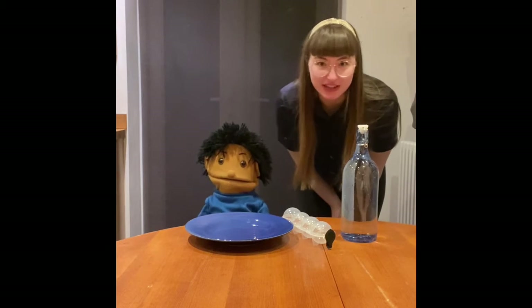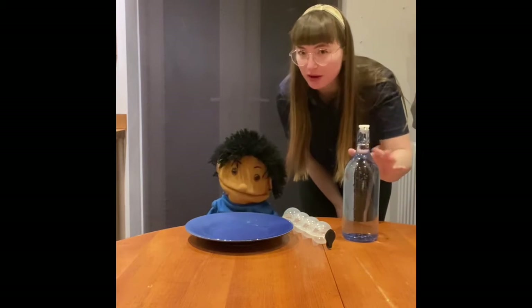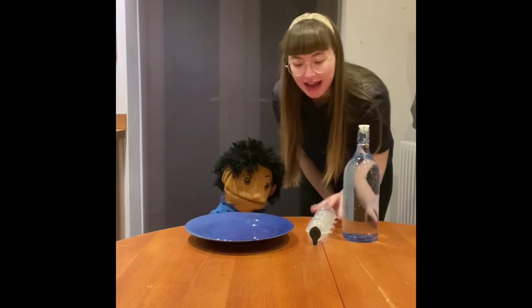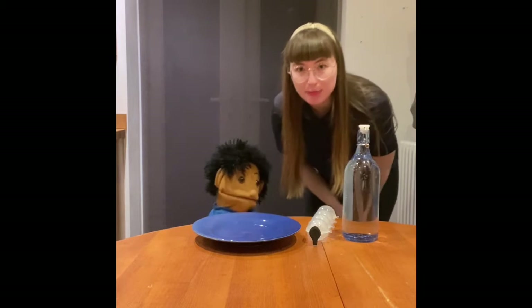What you will need for this experiment is a bottle of water — it can be a plastic bottle — and some ice cubes and a plate or a bowl or something to put the ice cubes on for the experiment.